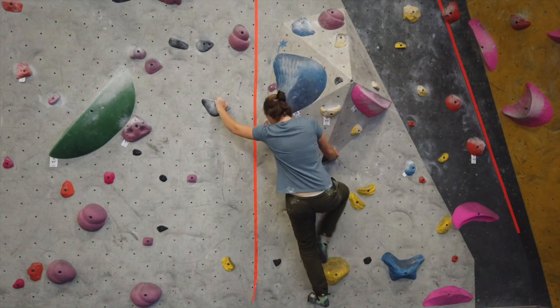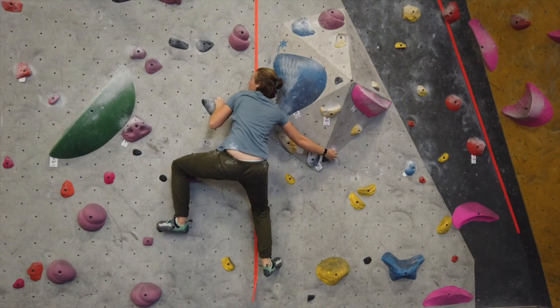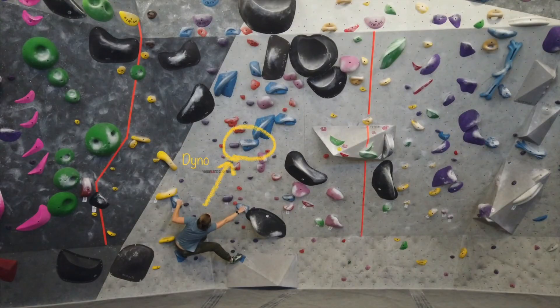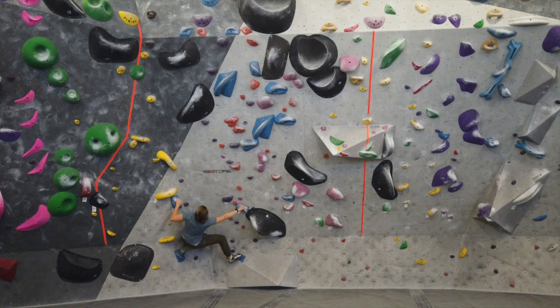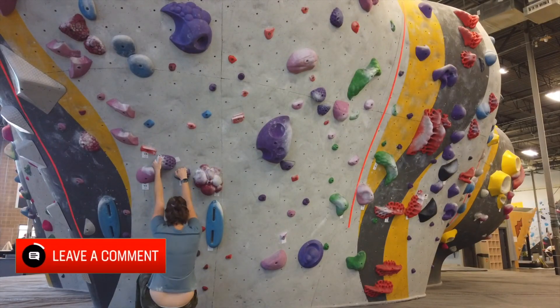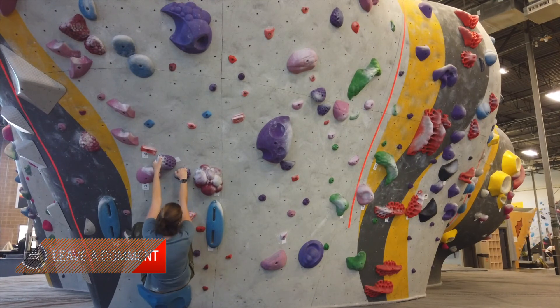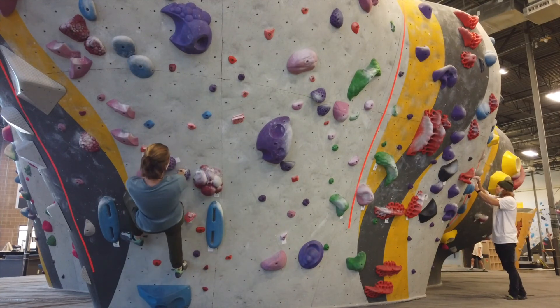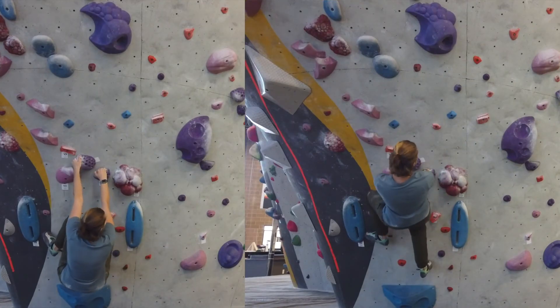Tip number five is to consider your momentum. Sometimes you just need extra momentum — for example, in this climb the first move is really far away and actually requires a dyno, so you need jumping momentum to get to the next hold. With this purple one I did a low start and swung over to the next hold. Following the rule from tip two, you might stay higher, but it was actually harder to get my body over to that hold without momentum. Getting lower made it much easier to generate momentum using my legs.